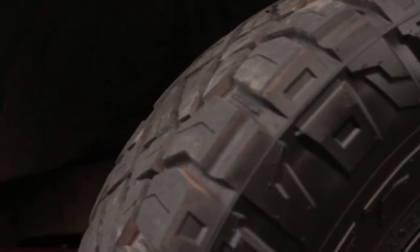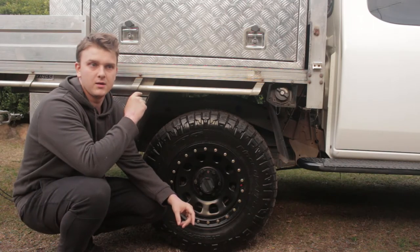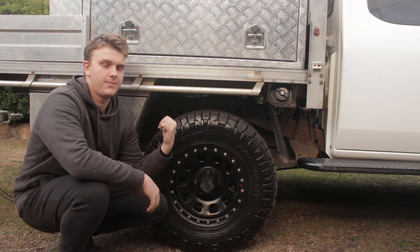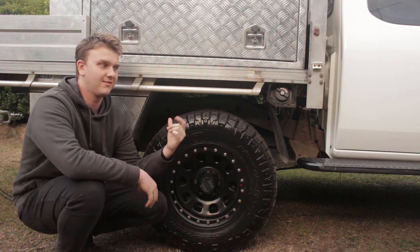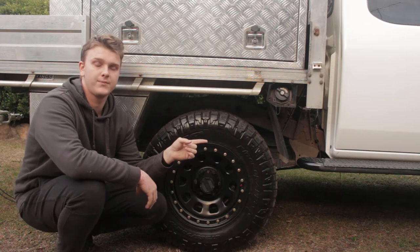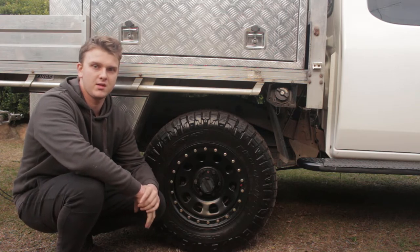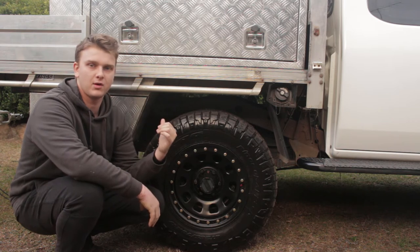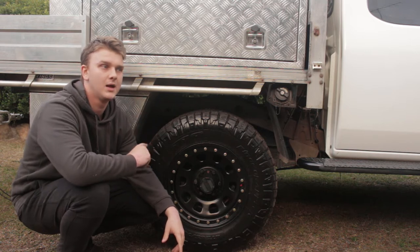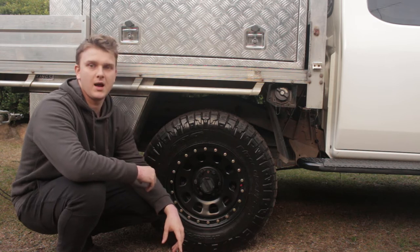They perform really well in both scenarios. To fit them I've got a Fulcrum 2-inch 200-kilo constant lift — the back has the 200-kilo constant springs and the front still has the standard torsion bars, which have been fine. I was tossing up upgrading to heavy duty torsion bars but I haven't needed to yet. The back springs were starting to get a bit sad even under the weight I had back there, which I'll get to and talk about.